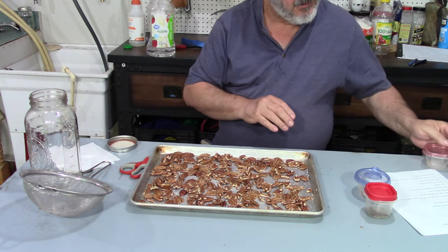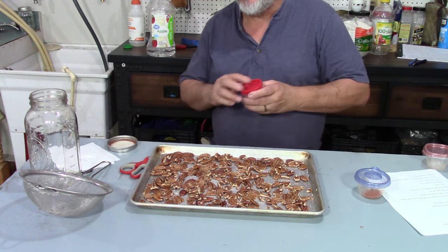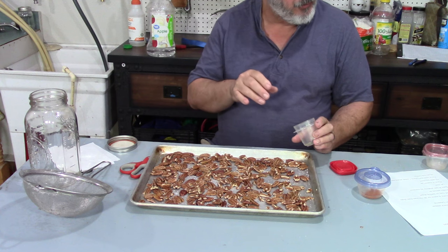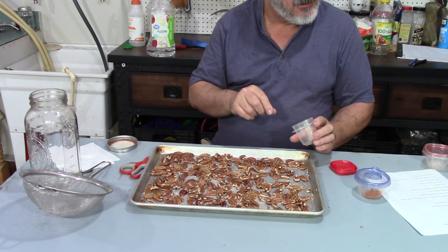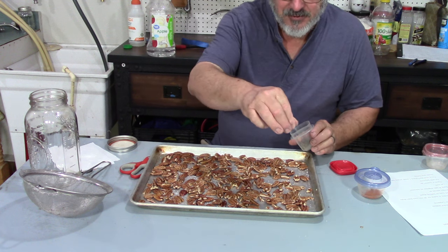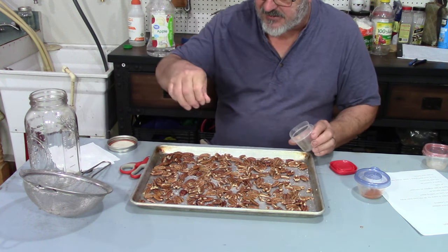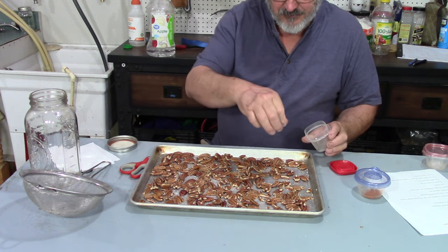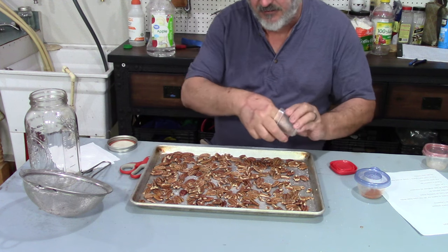Now the next ingredient — and this depends on how spicy you want it — is between a quarter and a half a teaspoon of black pepper. I want it in between those amounts, Marks. I like a little bit of spiciness, so I'm just going to sprinkle a little bit on there.